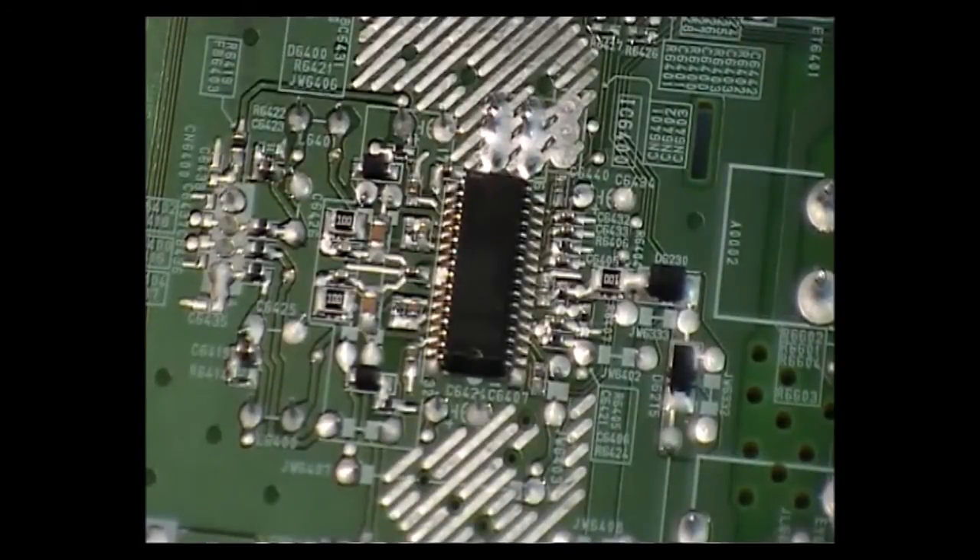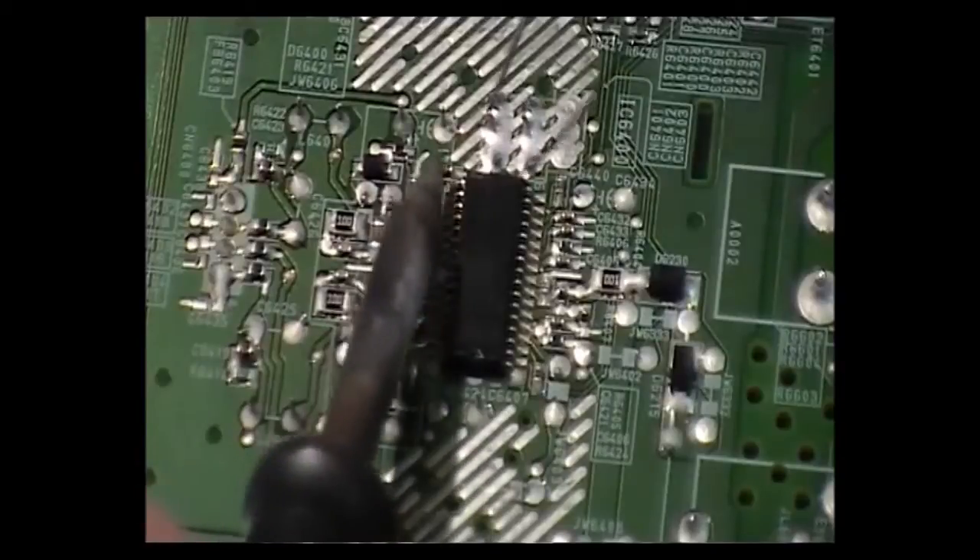First of all, I'm going to put a lot of solder on the pins. There is glue underneath the IC, so when the board heats up and the glue softens, the chip will start to move. It does take a bit of time. I'm just going to start with loads of solder.